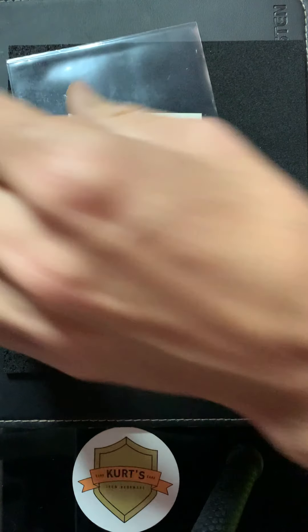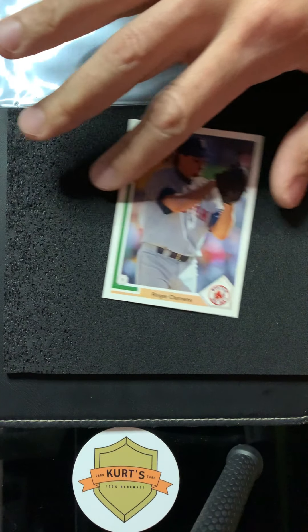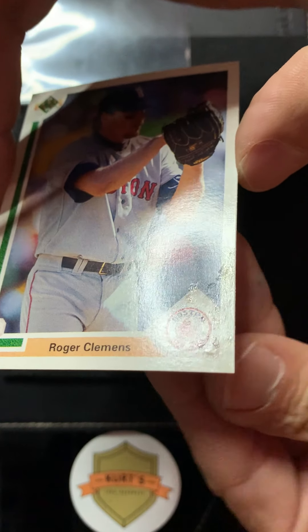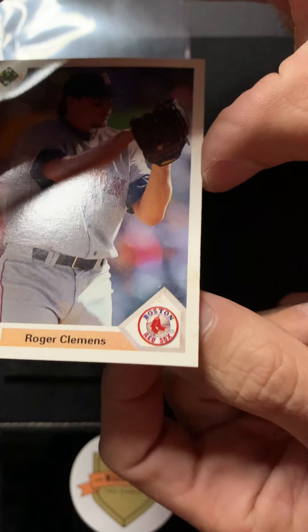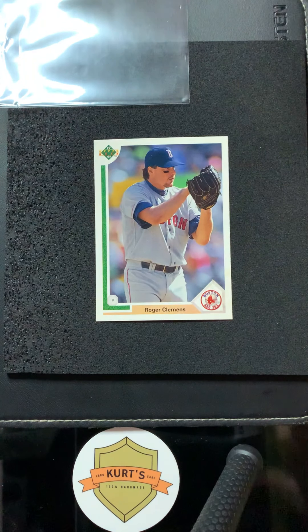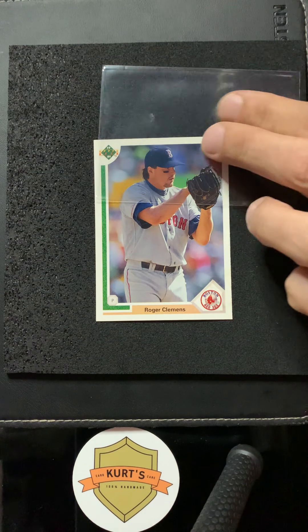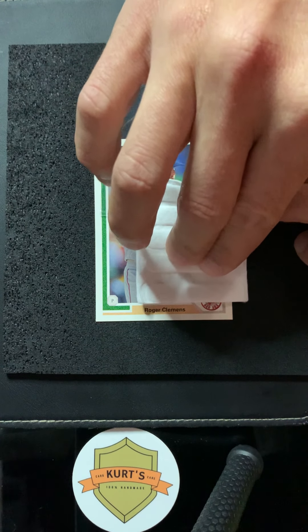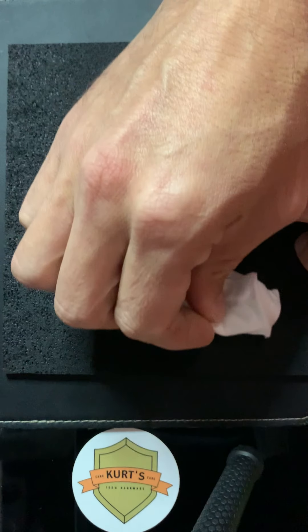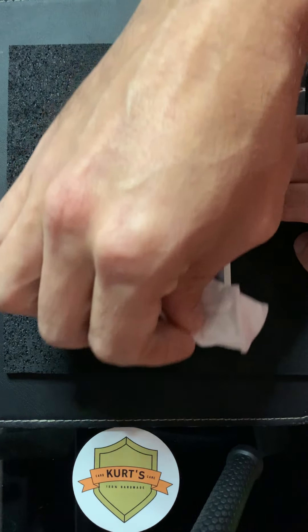Always use a penny sleeve when you're cleaning your cards so you don't get fingerprints all over them. Here's a disclaimer — we'll figure out what happens together, that's why I make these videos uncut. I can see some stains in the white of the card; this has probably been on there for a long time. We'll see if we can lift it. Mark said he's had great success, so I'm going to go in just one direction — don't go back and forth. You don't want to catch the corner or the edge.